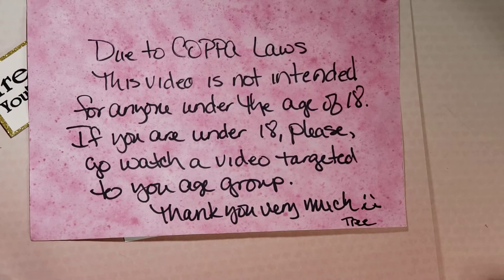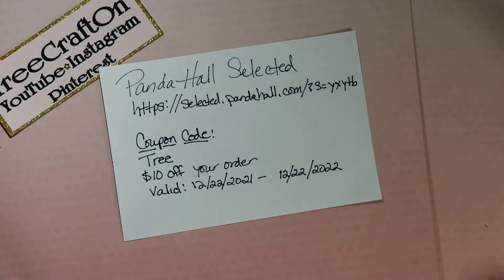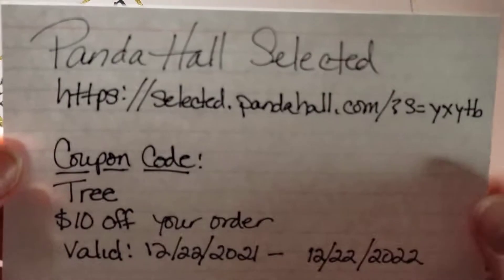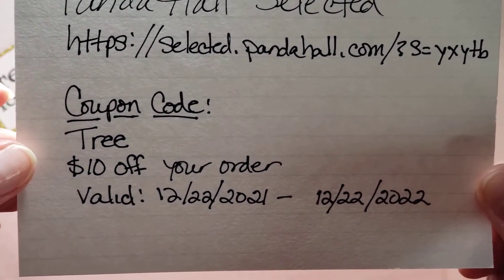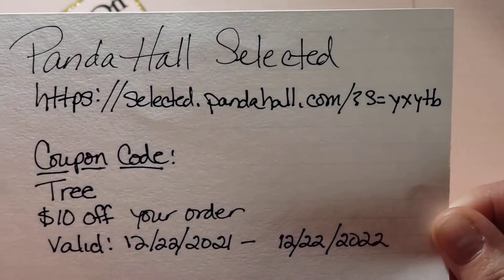Hi my crafties, it's Tree! I hope you're having a getting crafty day. I am here with an unboxing for PandaHall Selected. I wasn't recording at first, so here we go — take two! I want to thank PandaHall Selected so much for allowing me to showcase their products with you. I really love their things. I have a coupon code — it is TREE — you get ten dollars off your order. Definitely check them out!